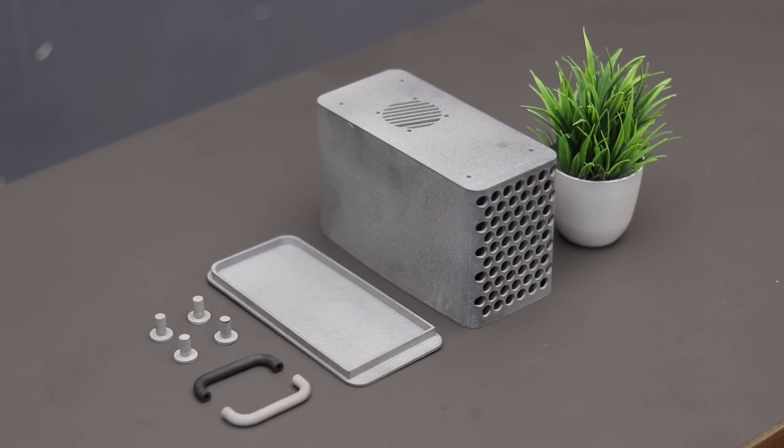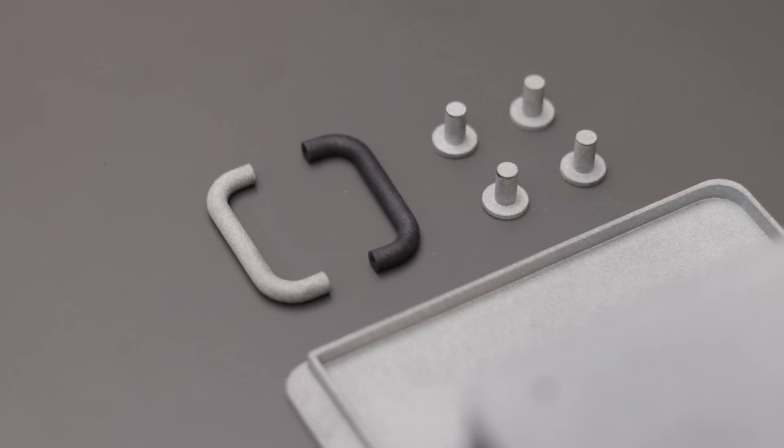As you can see guys, the quality is really good and it doesn't even look like it's a 3D printed part.